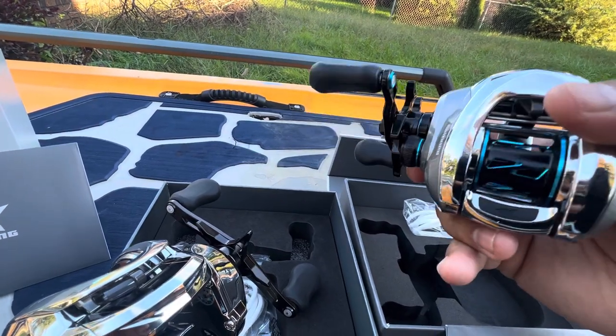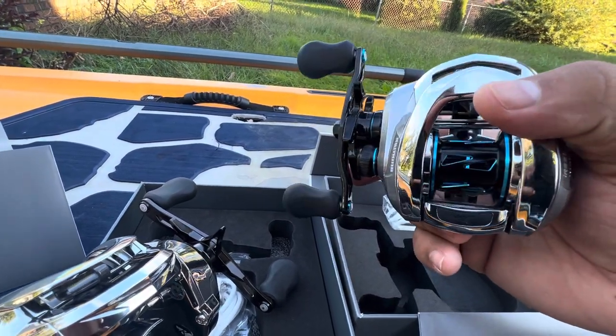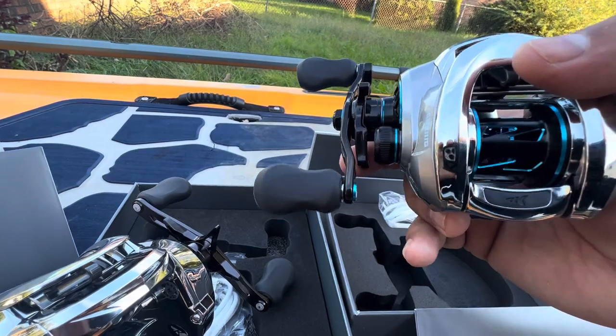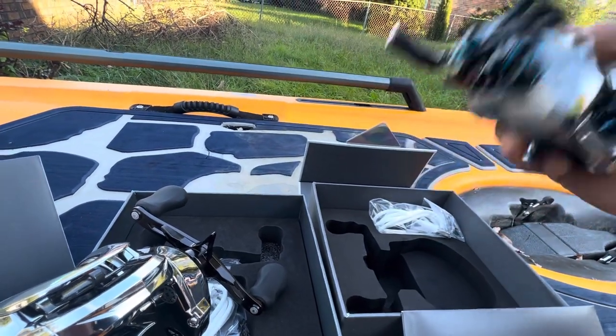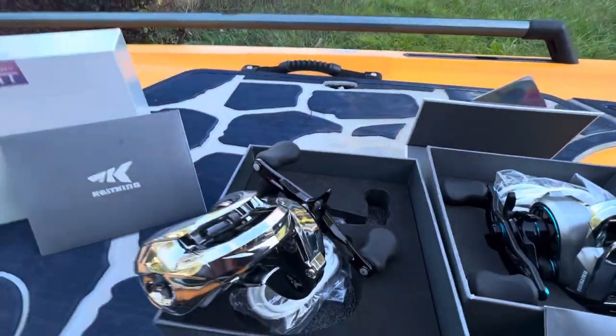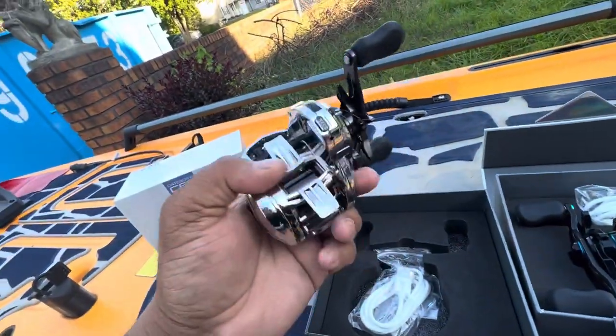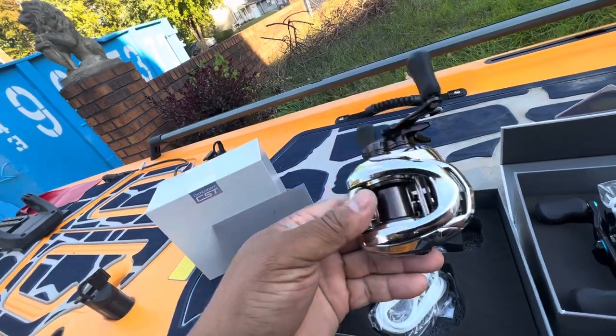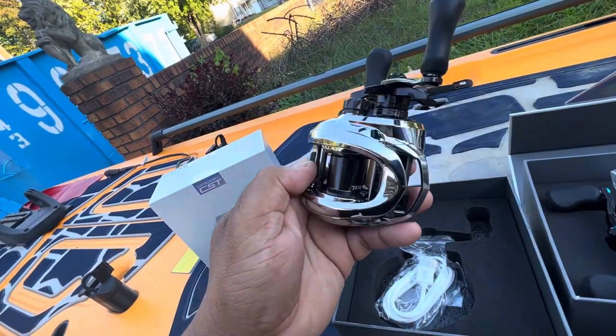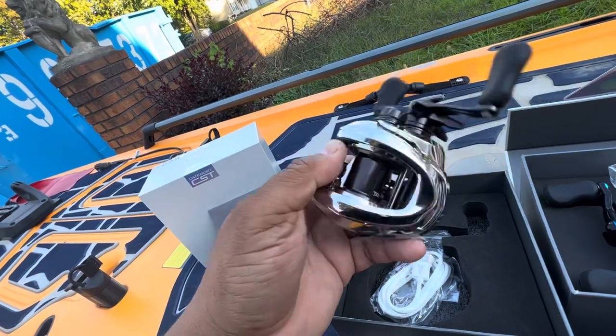I really like this AMB reel a lot — I've caught so many fish on it. I'll use a frog with it. I like the spool too. Just don't tie the line directly to the spool — I'll do a video on that later.